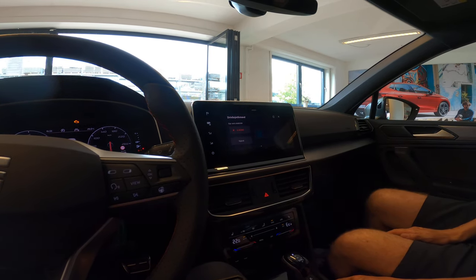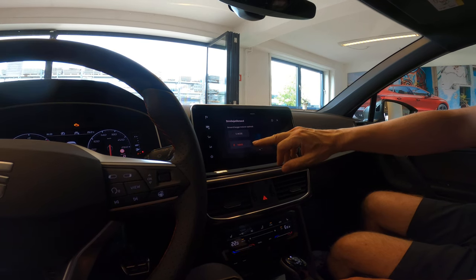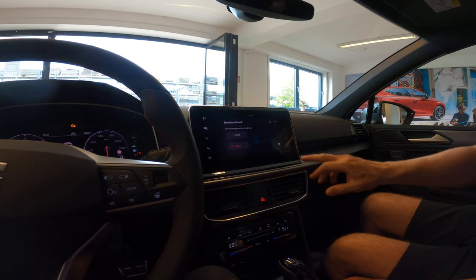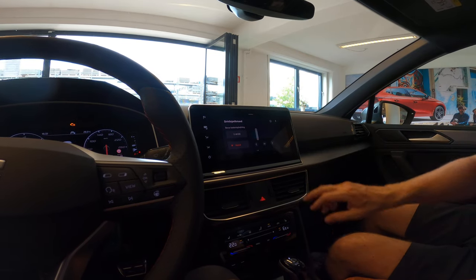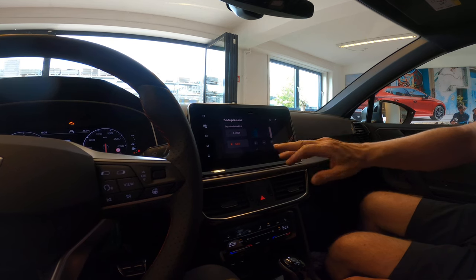Down here you have the e-mode button. If you push this, you can choose between driving completely electrical or choosing hybrid where you're using both the combustion and electric engine. And down here you can choose how much the battery should be charged.